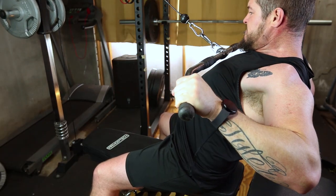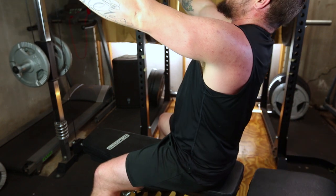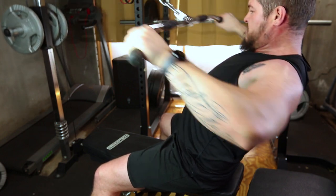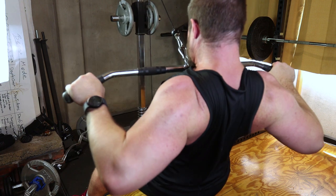This is crucial for fully engaging the muscles and getting the most out of each repetition. With control, extend your arms, fully stretching your back muscles. Avoid letting the weight stack slam down. Keep the movement controlled for continuous tension on your back.